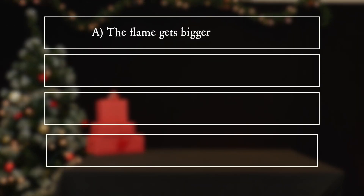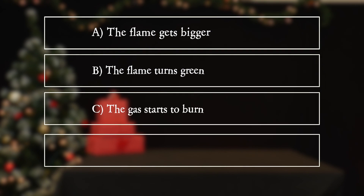A. The flame gets bigger. B. The flame turns green. C. The gas starts to burn. D. The flame goes out.